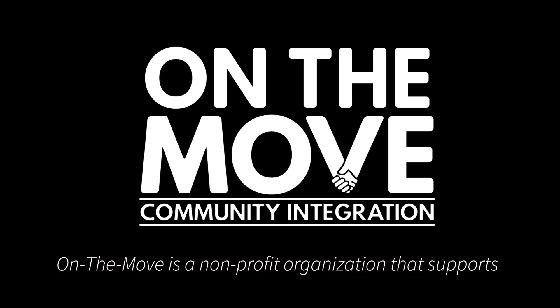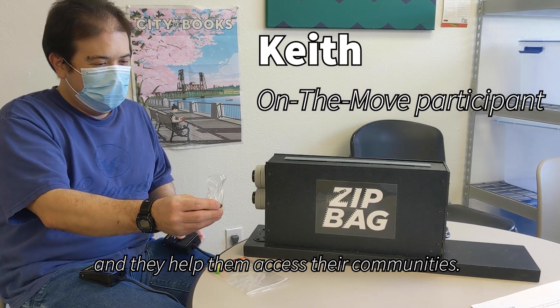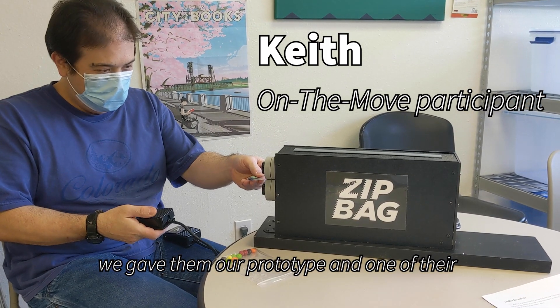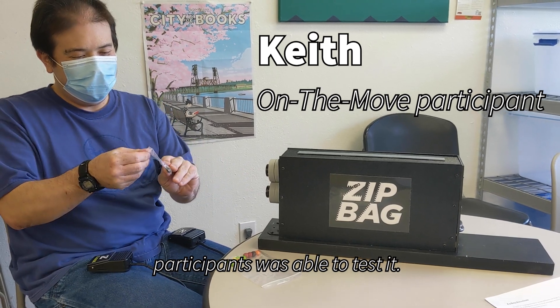On the Move is a nonprofit organization that supports adults with intellectual and developmental disabilities, and they help them access their communities. We were able to zoom with some of their team members, and we gave them our prototype, and one of their participants was able to test it.